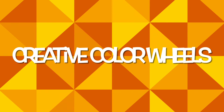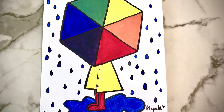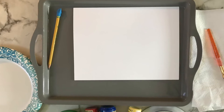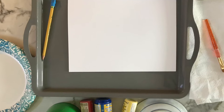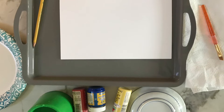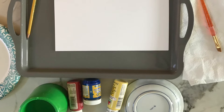Hi friends, today we're going to be creating creative color wheels. For this project you need a plate to hold paint, a cup of water, and a paintbrush with a paper towel. You need your primary colors of yellow, blue, and red paints. You also need a circle to trace, whether it's a small plate or a cup.